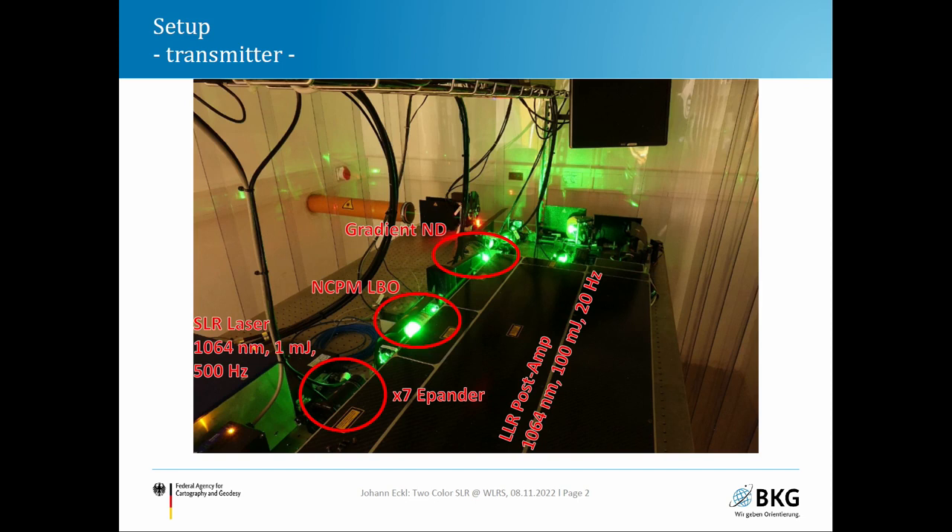In the bypass there are a few important components: a seven-times beam expander which reduces the power density of the laser, a second harmonic generation crystal — a non-critically phase-matched LBO crystal — and a gradient neutral density filter wheel used to attenuate the receive signal to the single photon level. We cannot adjust the signal levels of both channels independently; we adjust it at the transmitter.